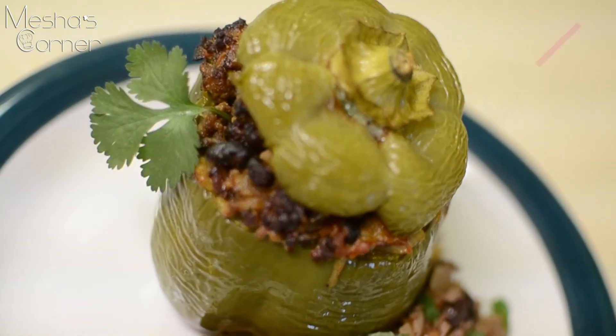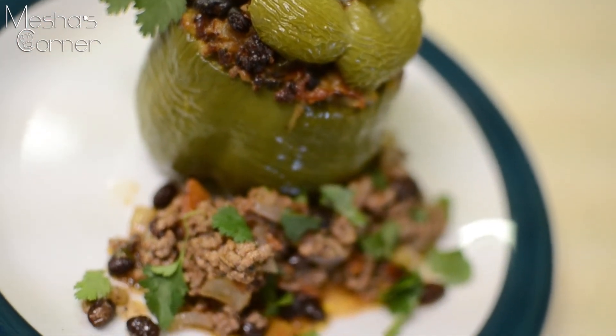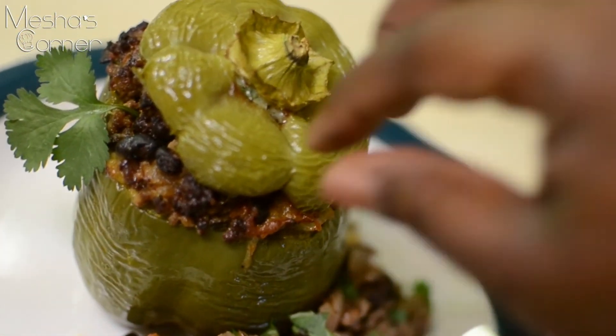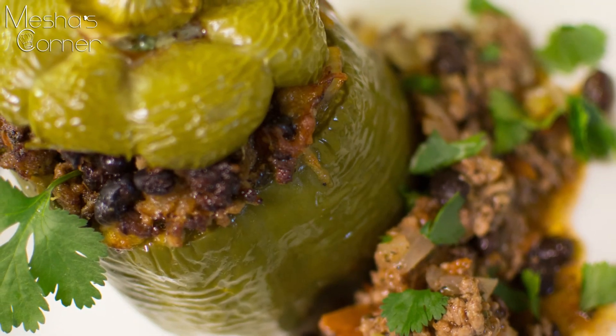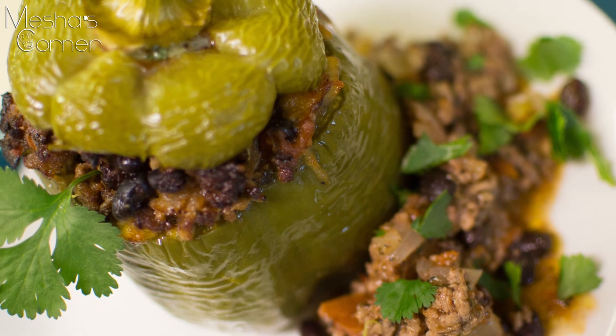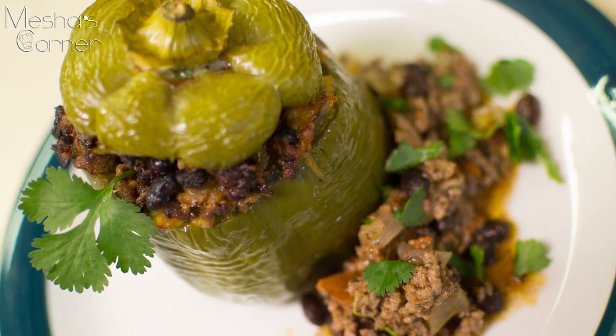This is what the finished pepper looks like. I baked off the top separately and added it back on once the pepper was halfway done. You can see the cheese is all melted under there. I hope you guys enjoyed this easy, simple, different stuffed pepper recipe. I'll see you guys next time — please subscribe, share, and come back!